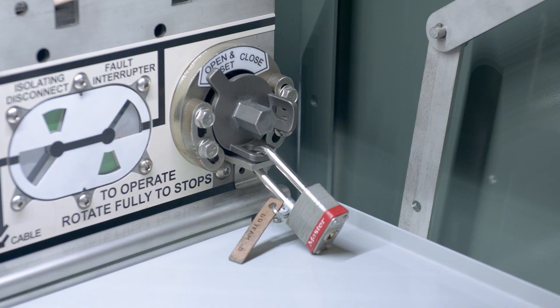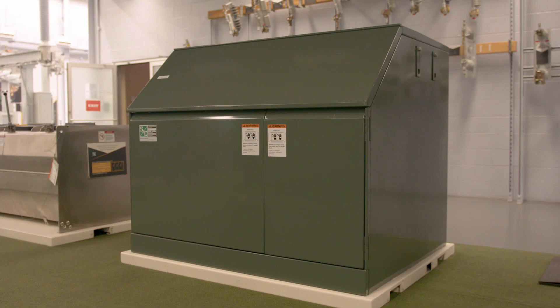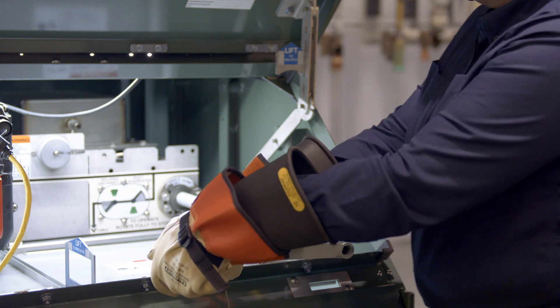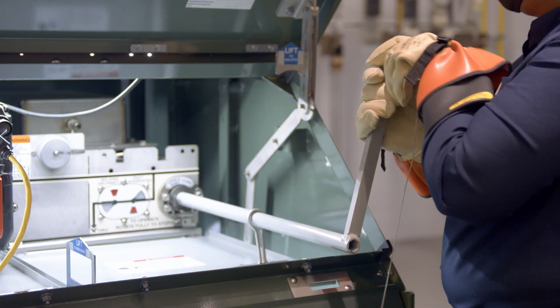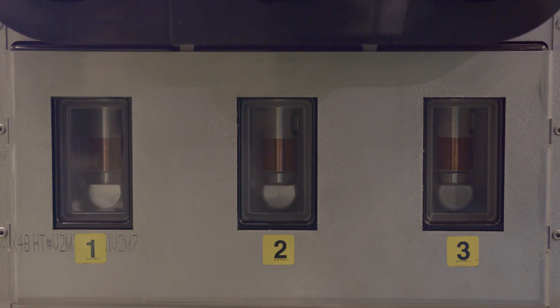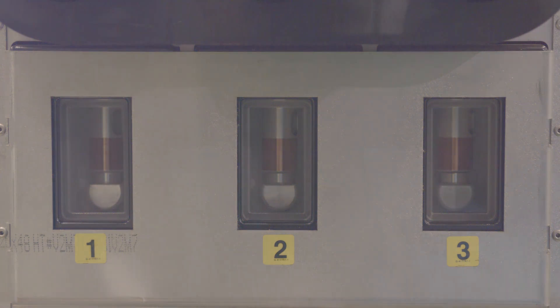To prevent operation of a load interrupter switch or fault interrupter, insert a padlock through the operating mechanism and the center hole in the locking collar. Repair the fault in accordance with your company's operating procedures and rules. When you are ready to re-energize the circuit, rotate the manual operating handle clockwise to close the fault interrupter. Then check the position indicators to confirm the fault interrupter is closed, and also confirm the position of the isolating disconnect using the large viewing window.